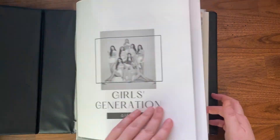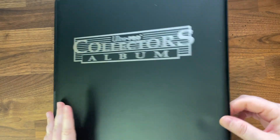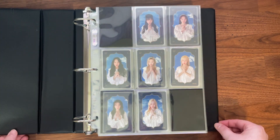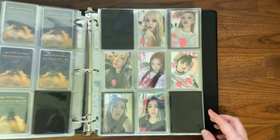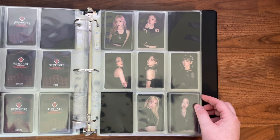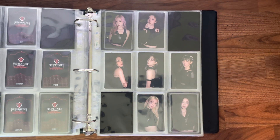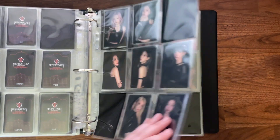We can move on to the Dream Catcher binder. For Apocalypse: From Us, the Bon Voyage comeback, I had decided to collect Xion and Domi, and I bought all the Domi album cards. I had them all stored — everything was great. Then I bought a non-album Domi card and literally minutes after purchasing it on eBay I decided I wasn't going to collect Domi anymore, but it was too late to cancel.